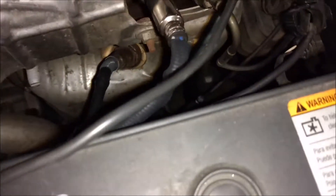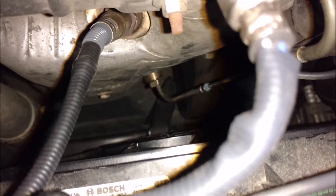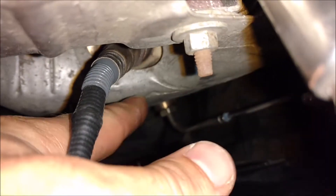So I have a check engine light on, and I believe it's this EGT sensor here, so I'm going to go ahead and remove that. It's a 17 millimeter hex, so you need an open end wrench to get down in there — it's a little tight but you can get in there.